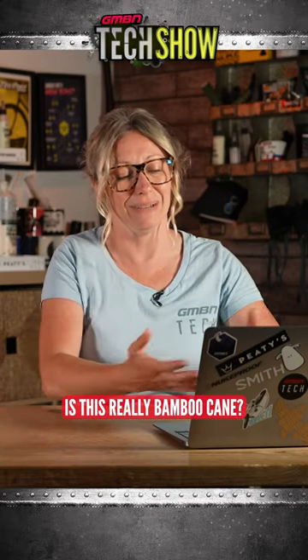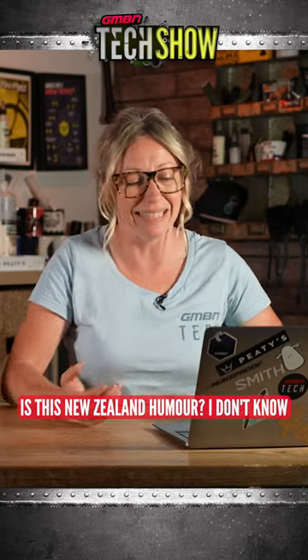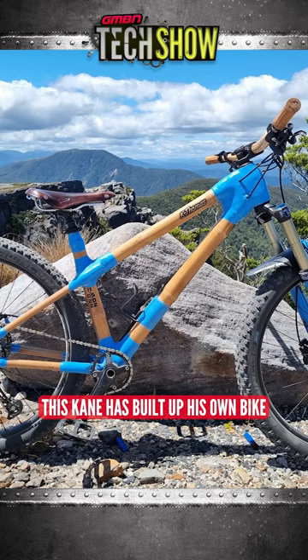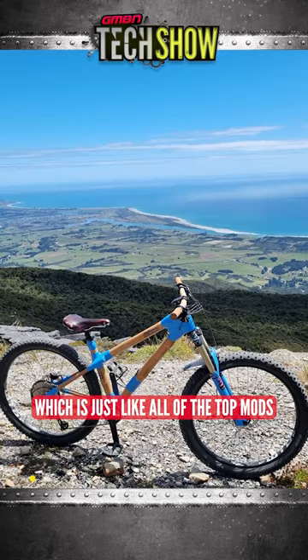Come on, tell me, is this really bamboo cane? Please be real. Is this New Zealand humor? Anyway, this cane has built up his own bike made out of bamboo completely. Look at it. The lugs are even colored and he's color-matched his forks as well, which is just like all of the top mods all at once. I absolutely love this.